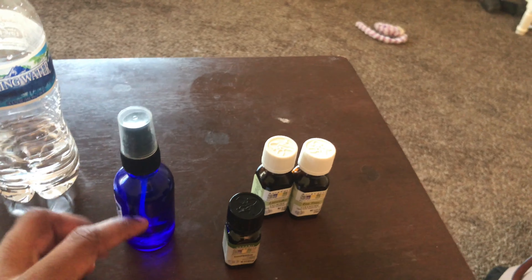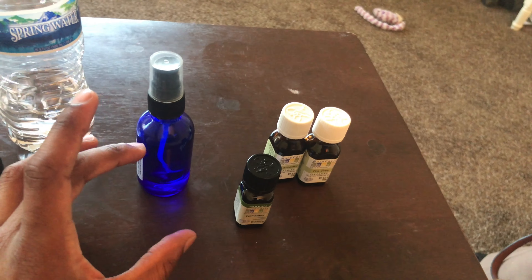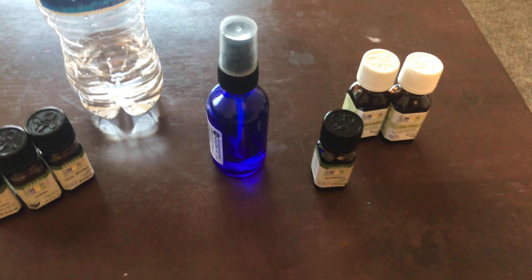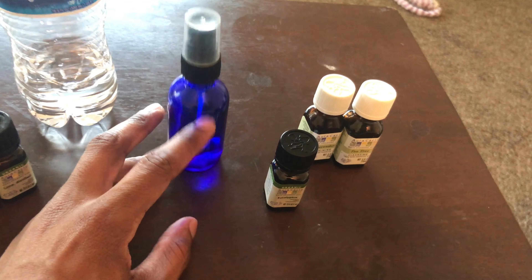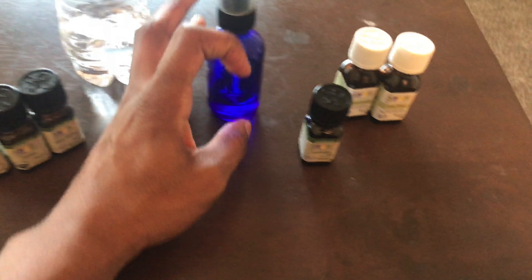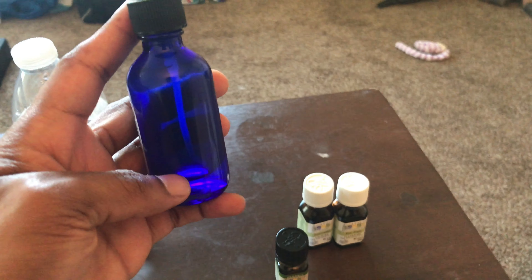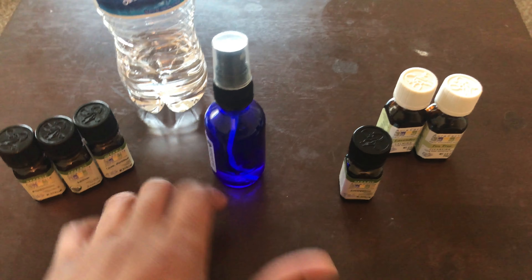I make this every once in a while. When it gets about halfway down, I'll just add more water to fill it up — it's a little less potent but still smells good and is still good for your hair. I'll do that maybe once or twice, maybe three times if I don't feel like making a new batch. When it gets very low, I'll add a little bit to get me through a couple days before making another batch.